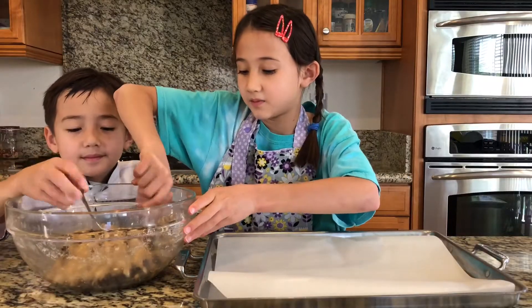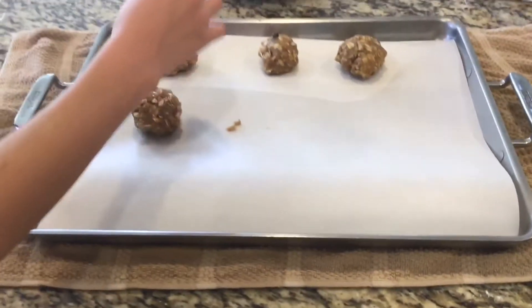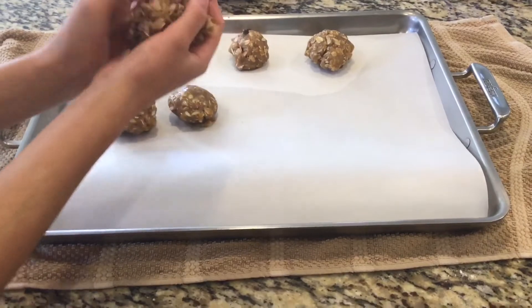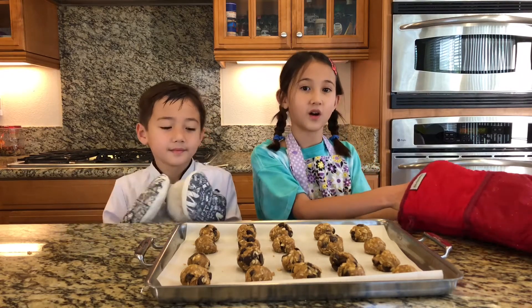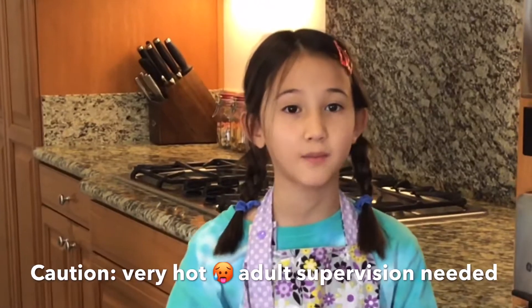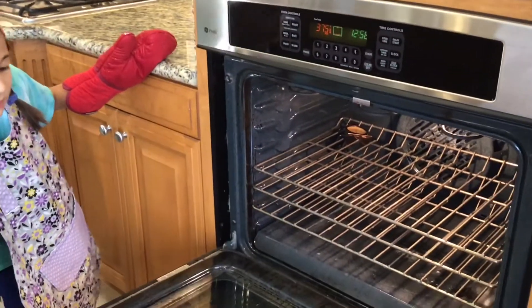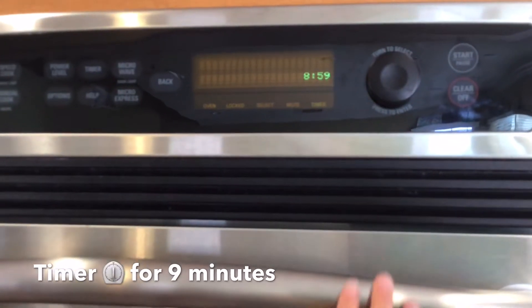Looks like our oven is done. Now it's time to put our dough cookies into the oven for nine minutes. Make sure you stand back because the hot air will come at you and burn you, and you should have parent supervision. Nine minutes — time to wait.